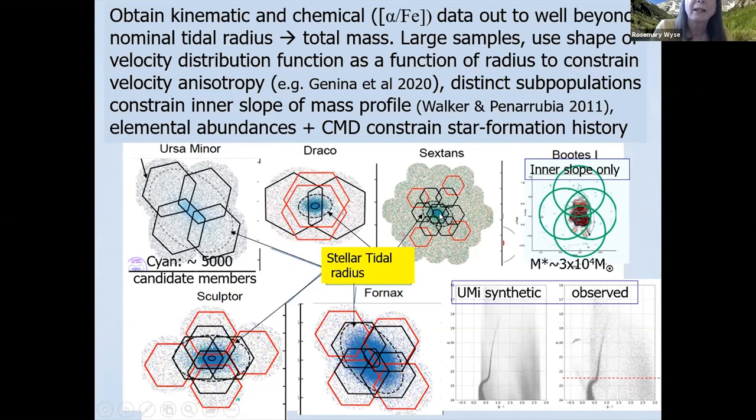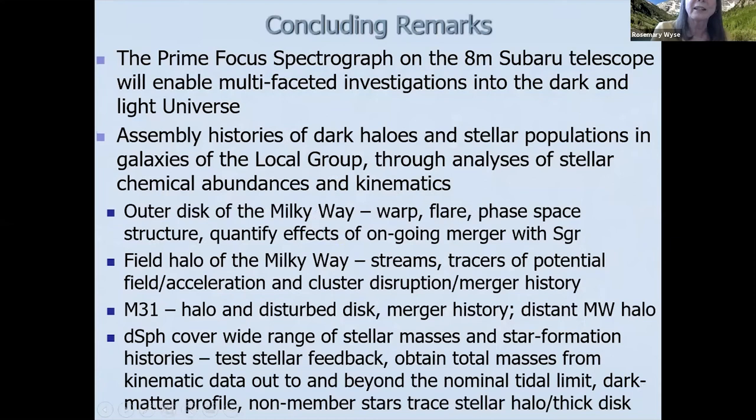In conclusion, PFS is going to enable multifaceted investigations into the dark and light universe. We want to study not just the Milky Way, but also M31, hopefully also M33, and the dwarf spheroidals — combining stellar kinematics and chemical abundances. Thank you.